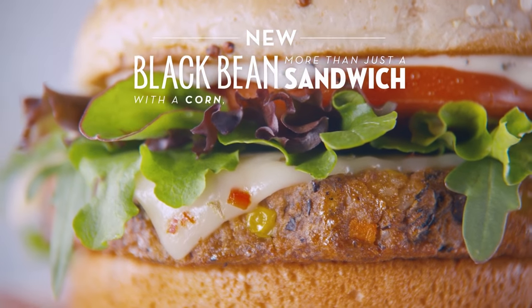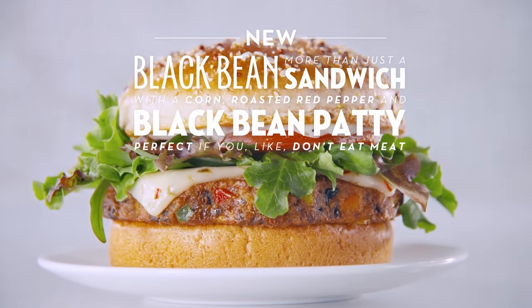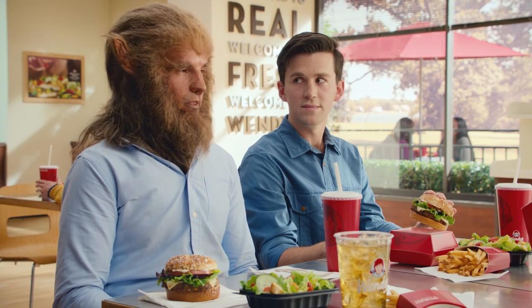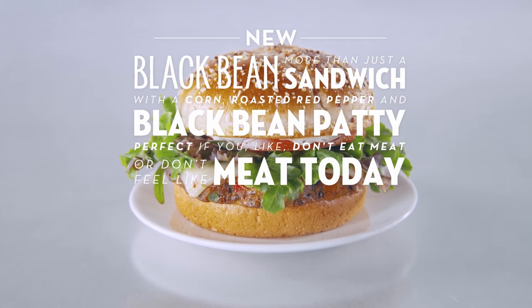It's more than just a sandwich with corn, roasted red pepper, and black bean patty. That's perfect if you, like, don't eat meat. Or if you just don't feel like eating meat today. Alright. Or if you just don't feel like meat today. Sorry to bother.